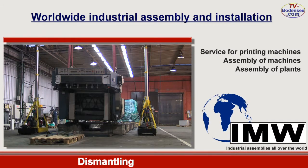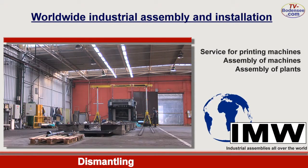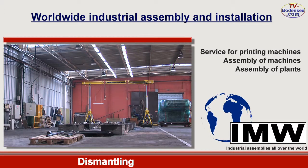In the end, the last and biggest assembly group is packed. As all the other parts, this group is also taken out by our trained expert staff in a safe way with millimeter accuracy.